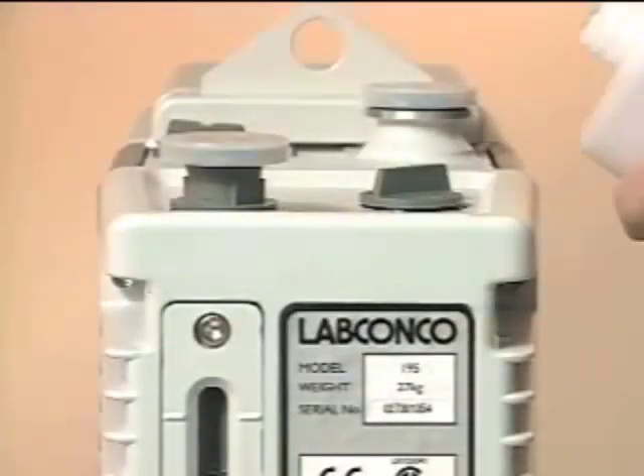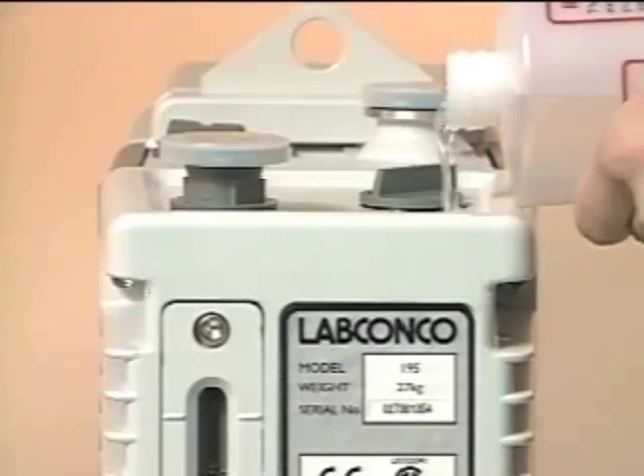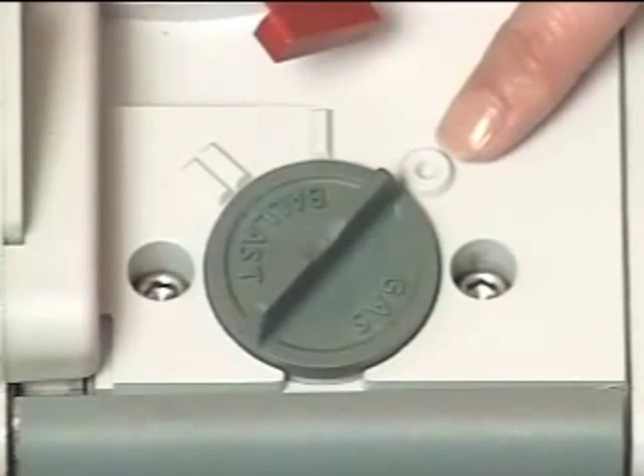Remove one of the oil plugs. Fill it until the oil level reaches the top line of the sight glass. Set the gas ballast to zero.